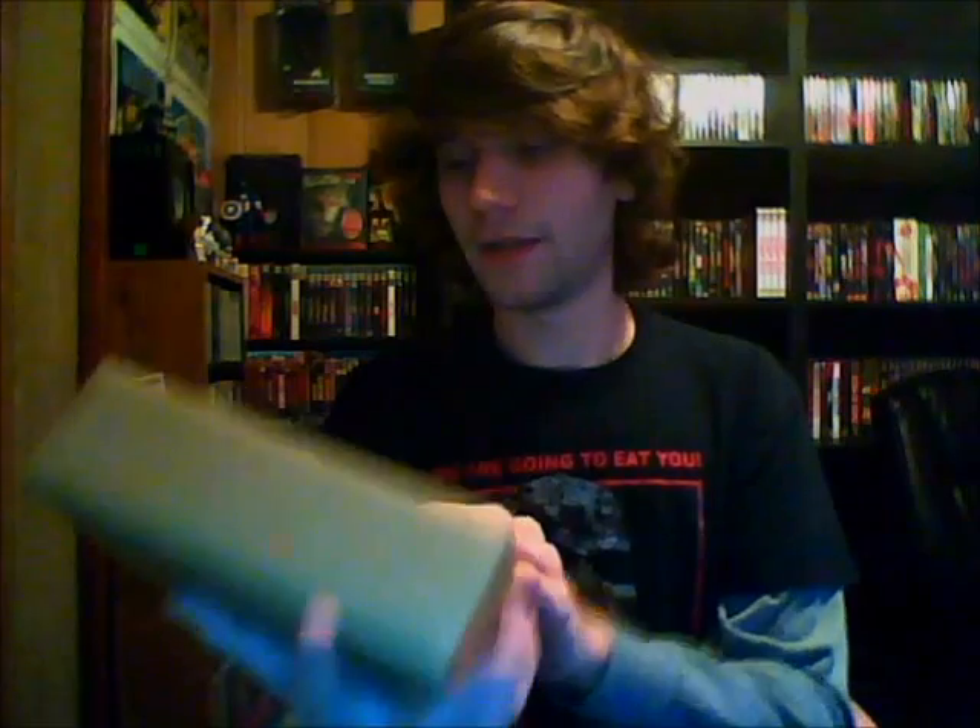I'm real excited about this. I just got up a little while ago, so I'm still a little bit hazy, but I went outside and when I opened the door, there was an awesome package waiting for me. It's from Synapse.com. I'm not even going to make this one a surprise for you guys — I'm just going to let you know right now what it is before I open it, because I think I'm going to leave what it is in the title for this video too.